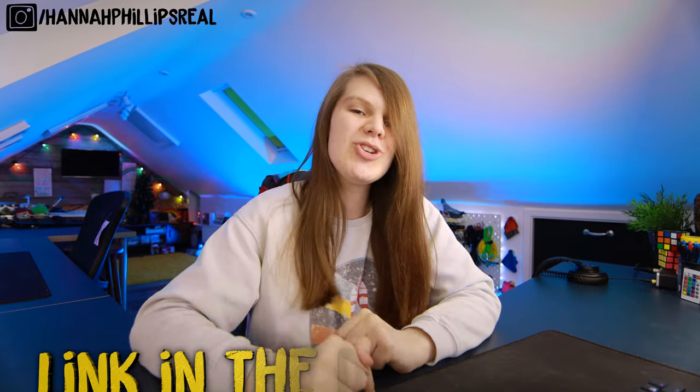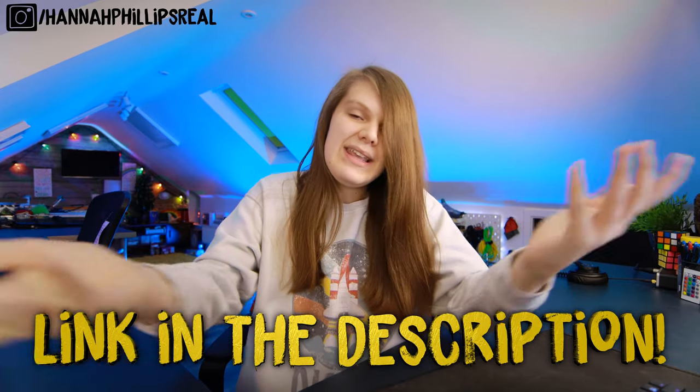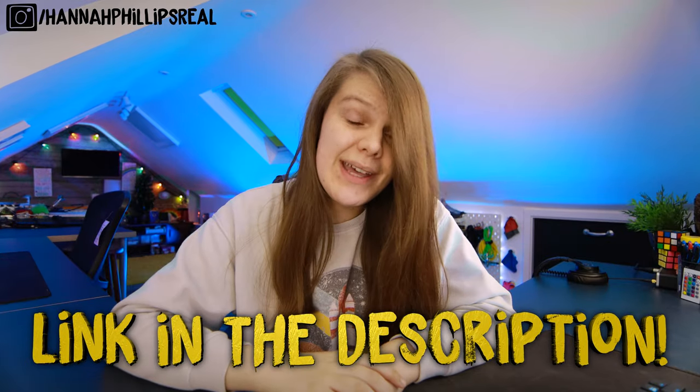With that being said, thank you ever so much for watching. Remember as always to like, comment, and subscribe, and I will see you in the next video. If you want to see more videos like this and to support my channel, my Patreon is linked in the description down below, so please check it out.